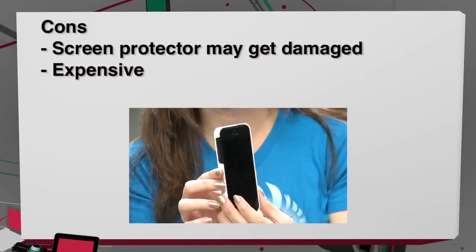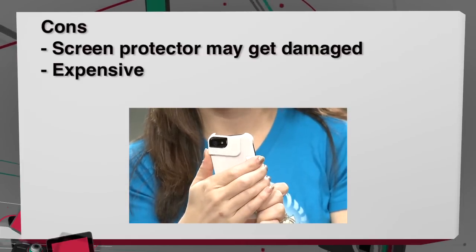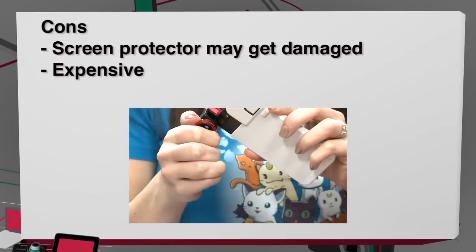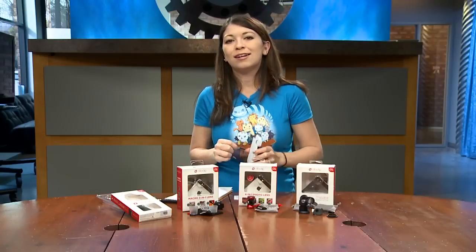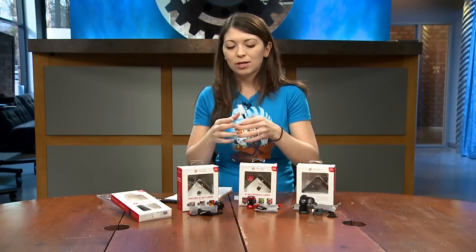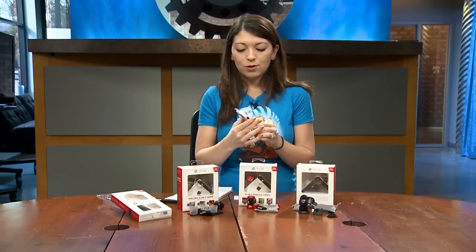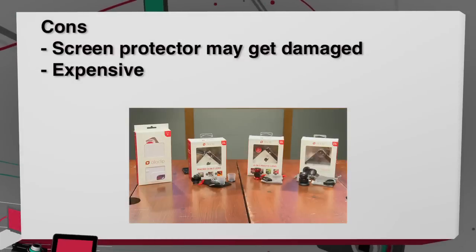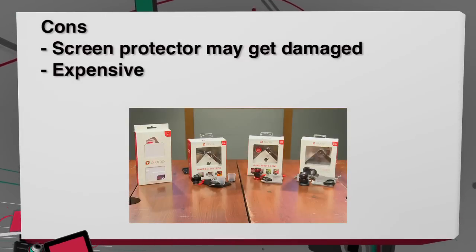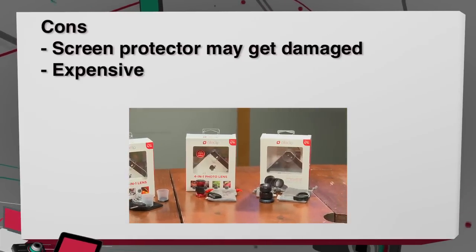On the con side, the snug fit tends to damage or lift the screen protector edge around your camera when putting on the Olloclip lens. And they are expensive — each over $50, and not much cheaper on Amazon either.